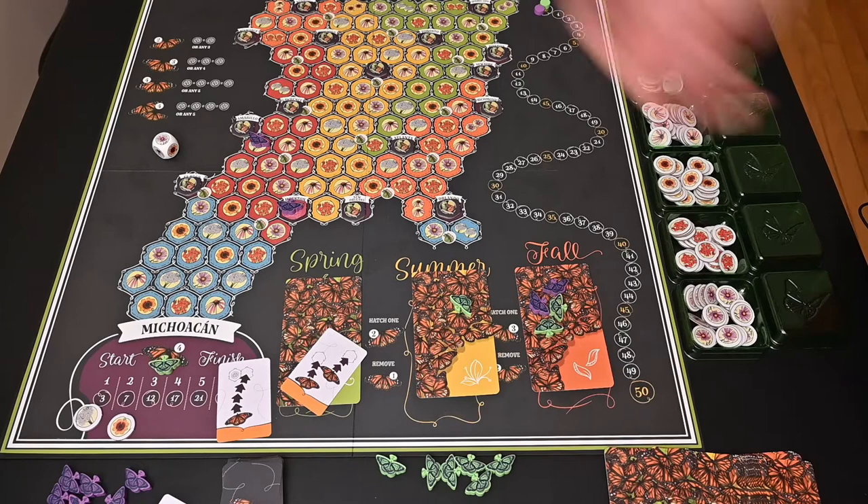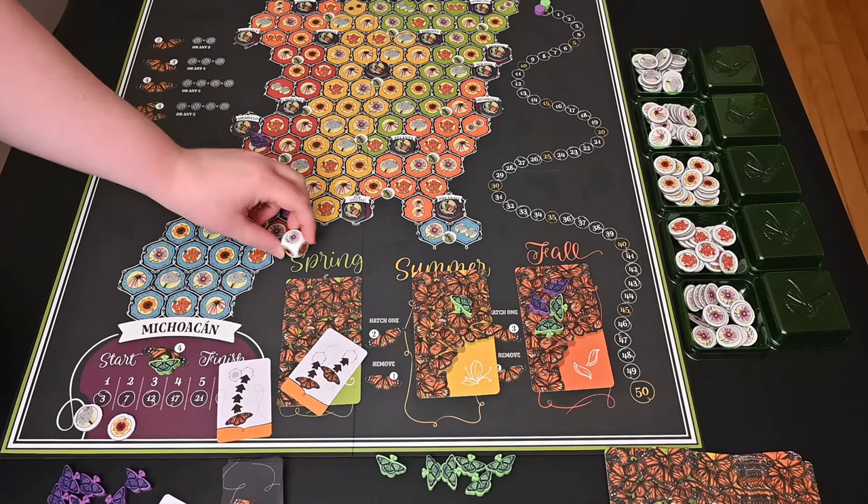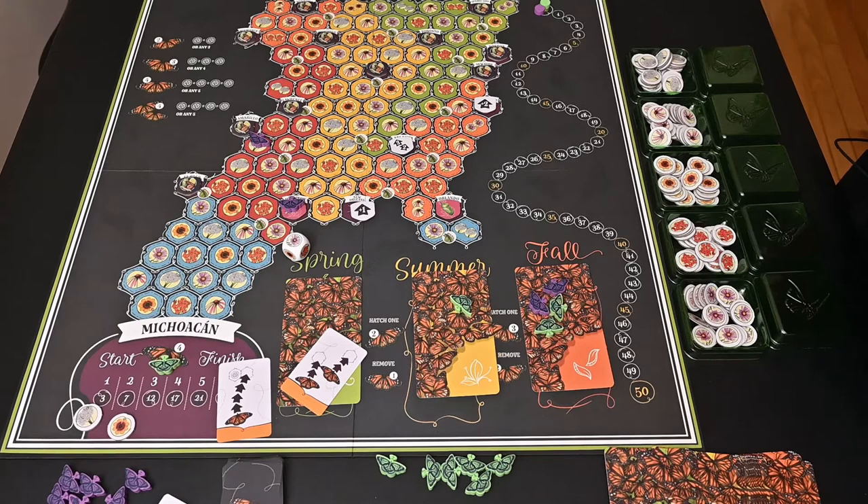Whenever you land on a Waystation, you roll the dice to determine what flower you're going to get, since the space doesn't have a flower on it — that's what the dice is for. Once you've landed on a Waystation, you can't gain that reward multiple times; you can only gain it once.